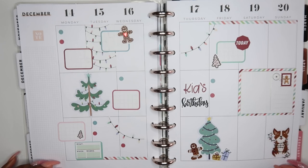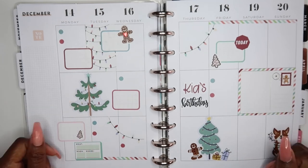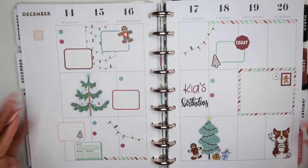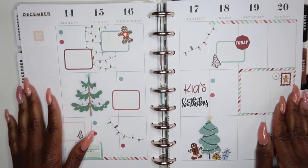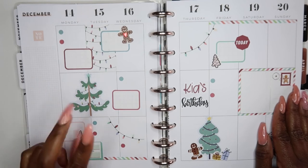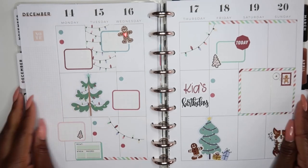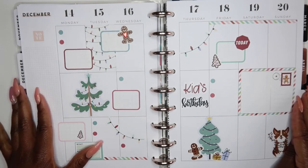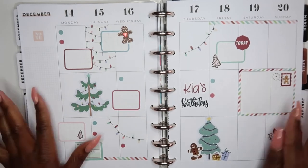If you are new to my channel, since you made it this far, you might as well hit that subscribe button. If you are a returner, thank you for joining me for another plan with me. And as always, don't forget to like, comment, and make sure you have that notification bell on so that you don't miss a video every time I upload. I'll get you guys in the next one, bye.